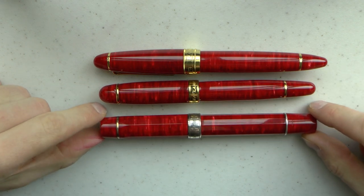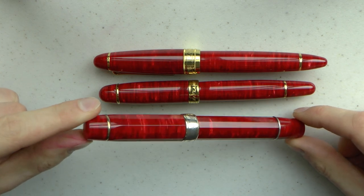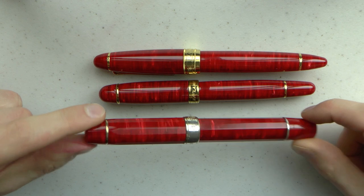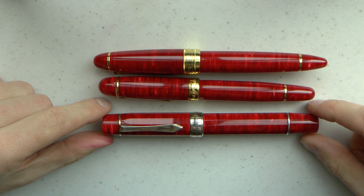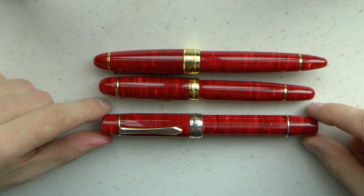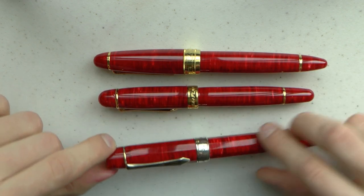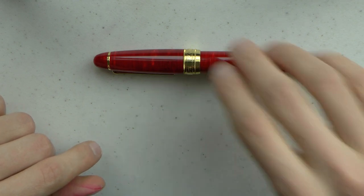And then we have this pen, which is handmade by Paul Rossi. This is the only faceted Classic slash Lambrou Pens model I have. The facets really make the material shine in my mind. Handmade, with sterling silver details, and this has a Bock No. 8 nib in medium, which was tuned by Mike Matsuyama. So these are, again, not the most inexpensive pens in the world, but I am very fond of them.